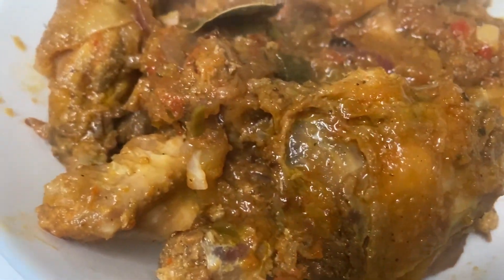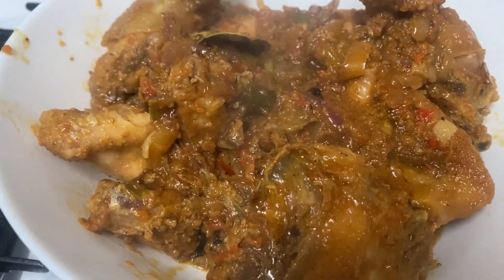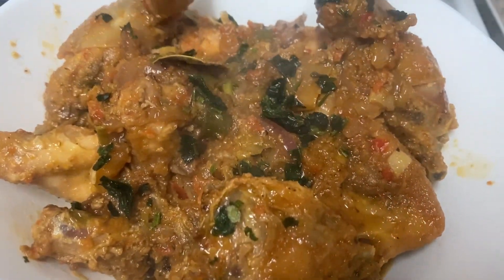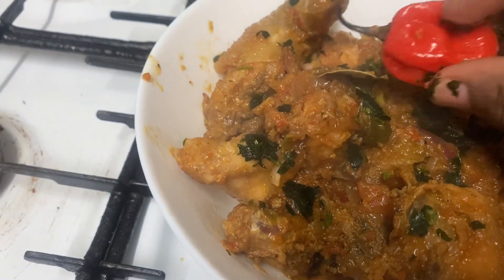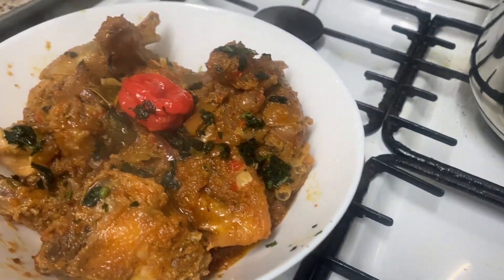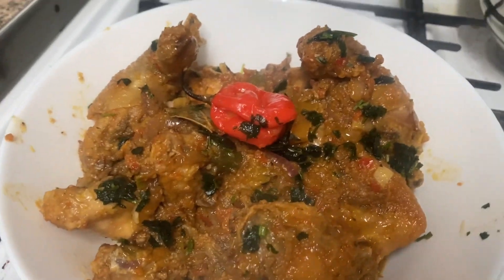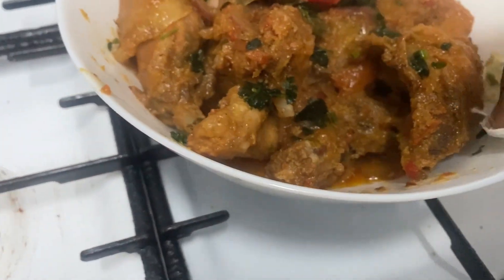It doesn't have a lot of sauce — just some onion. It's one chicken — the entire chicken is this one. Let us add some coriander. The meat is so nice and tasty! There is a little sauce — just enough. Let me clean my plate a little bit with a tissue on the side.